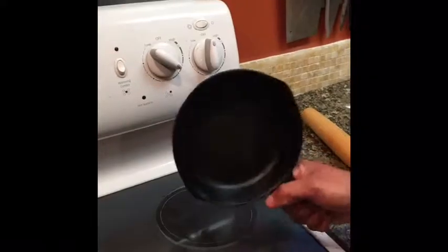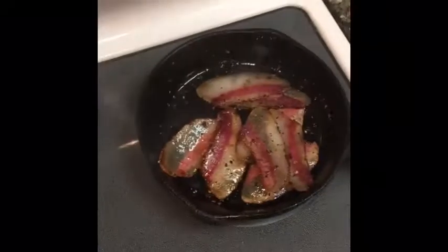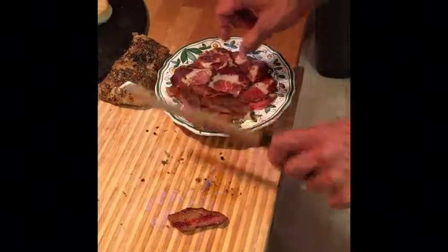We're going to get our heavy cast iron skillet and throw it on medium-high heat. This is my great-grandmother's little skillet — Big Mama's little skillet. So we've got our guanciale sliced. We're going to take each slice and just put it into the pan, not for very long. We've got our guanciale lightly cooked — put that there with the capicola.